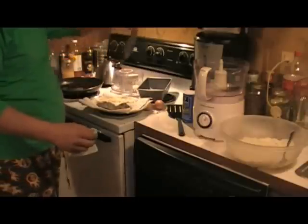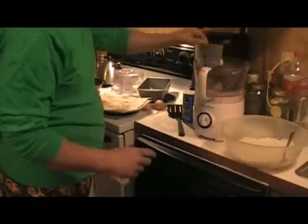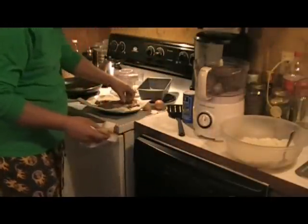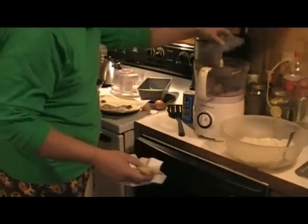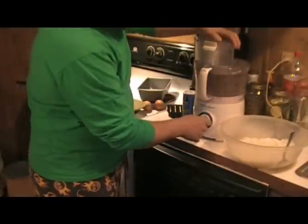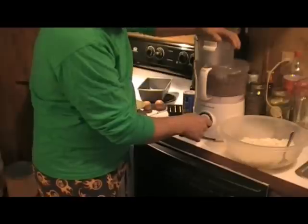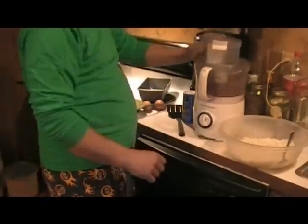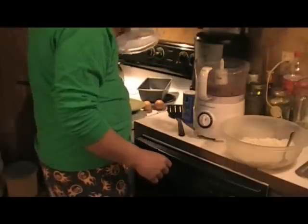All right, next we're going to take the liver. Now that it's cooled off some, we're just going to throw it in the food processor and grind it up to a pulp. Oh man, that is beautiful.